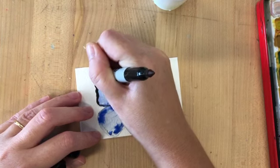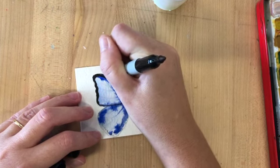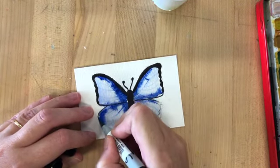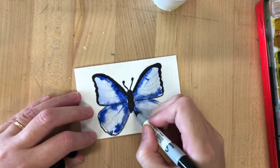As a reminder, do not colour over your sgraffito lines in black — they should be really subtle. Don't go over them in black pen; just leave those as they are.